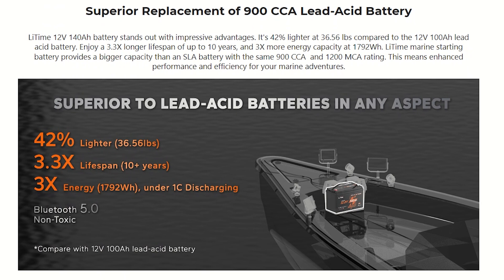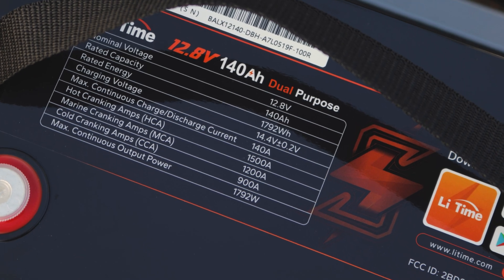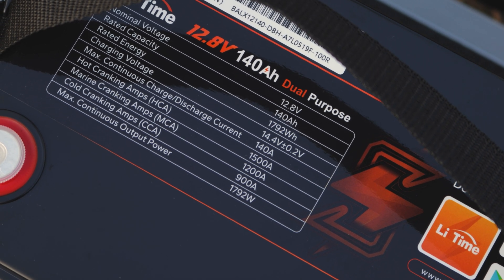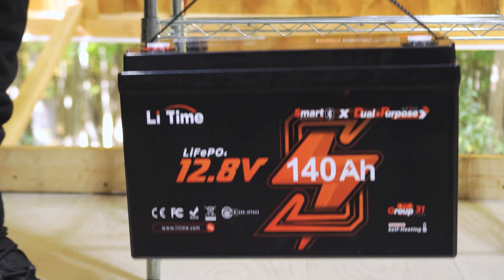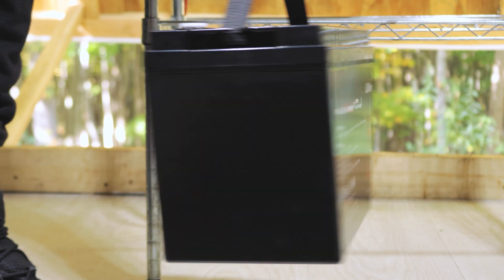This is a brand new 12-volt, 140-amp dual-purpose battery from Lit Time, with cold cranking amps up to 900 and deep cycle capability over 4,000 cycles. You can use it to start the motor on your boat or even a truck, and it can also be used as battery storage to run DC/AC inverters, lights, fridges, and anything like that.